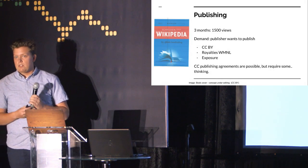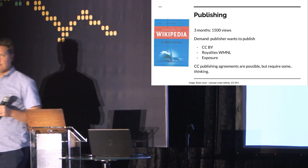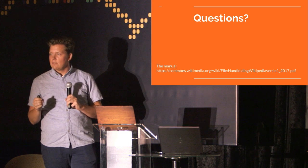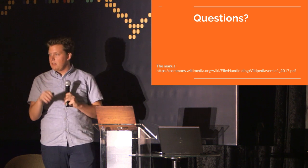Thank you very much. I'm happy to take any questions or suggestions. The text is published under CC BY because Wikimedia Netherlands preferred it that way. The images are under CC BY SA. Yes, I will put this presentation on the Wikimedia page and everything is in there.